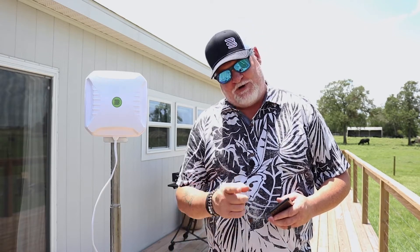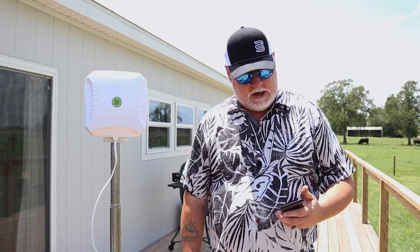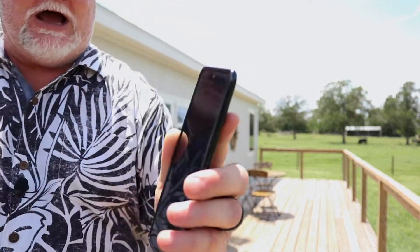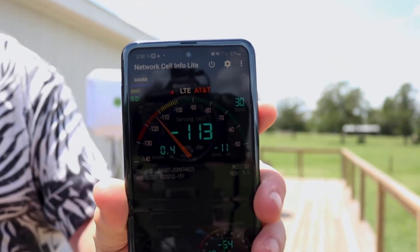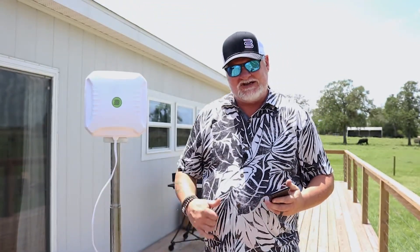Hey, it's Chris from Bolton Technical again. We're out here at the Fireside Ranch in Round Top, Texas. Pretty hot day today, but we're out here doing some testing on some routers and the Crossbow antenna from Bolton Technical. Right now, we are looking at a negative 113 dB — that's awful signal. Let's get in here and do some testing and see what we've got going on here at the Fireside.